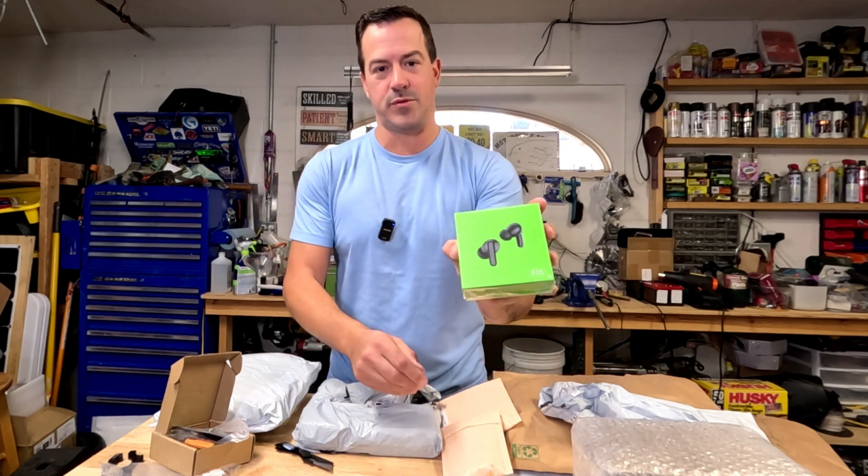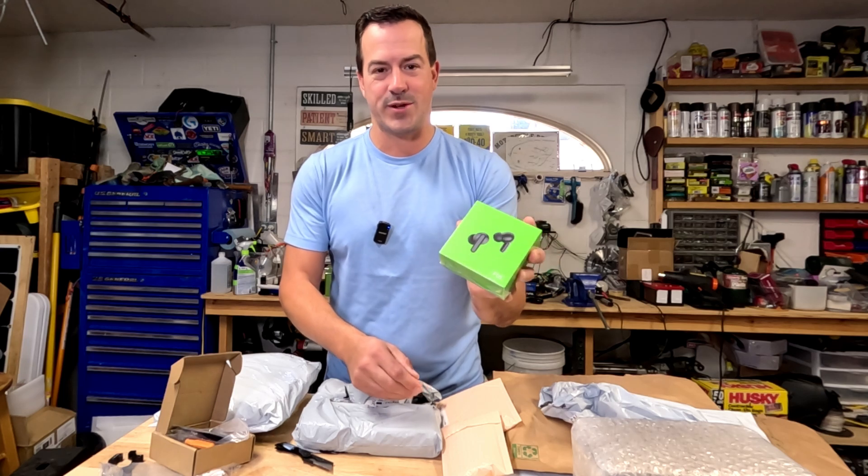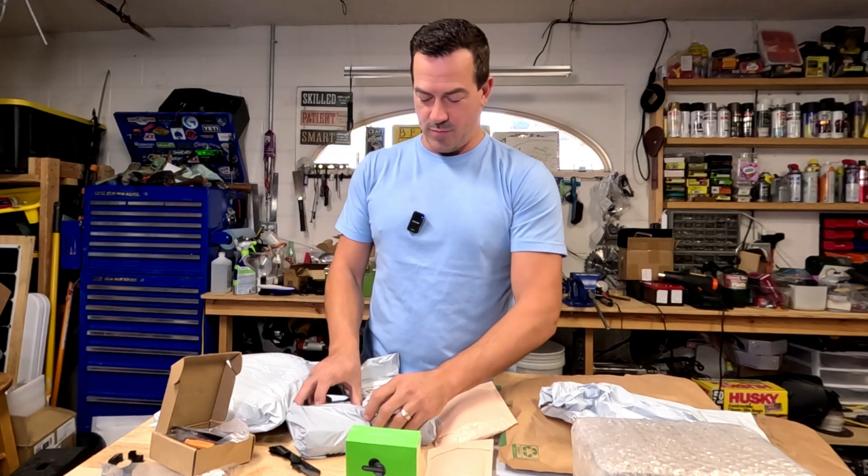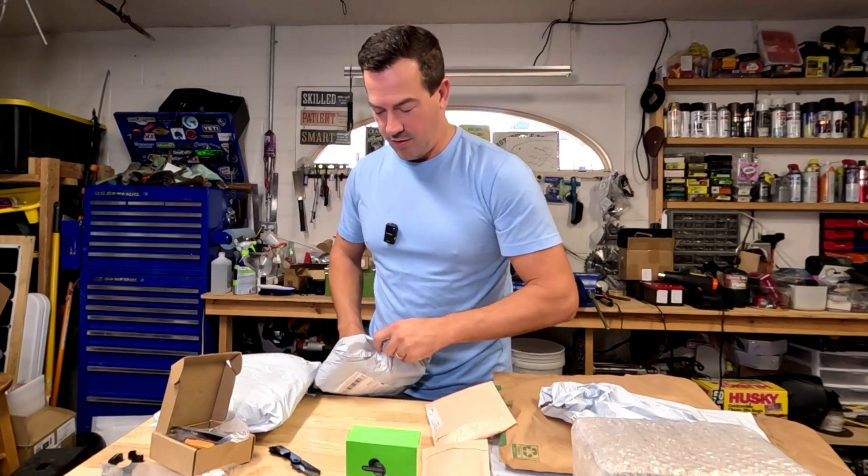These are Bluetooth earpods. I think these were like $9. I bought one set, they were so awesome, so I bought a bunch more — and that's what these all are.